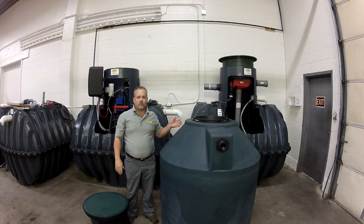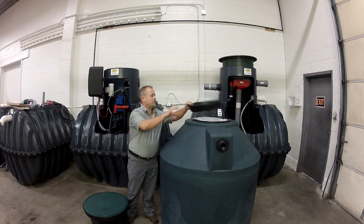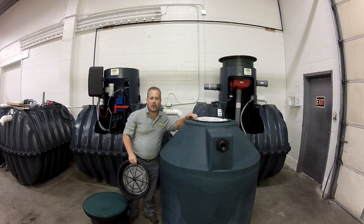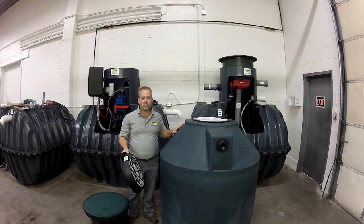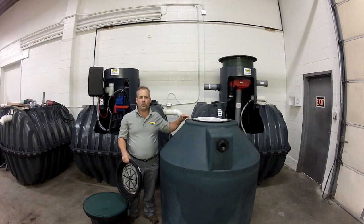To do maintenance, all you have to do is take this basket out, shake it off, check the fabric basket, and if it's dirty you just pull it out and throw it in the washing machine and replace it with a clean one. So it's good to have two of these units available.